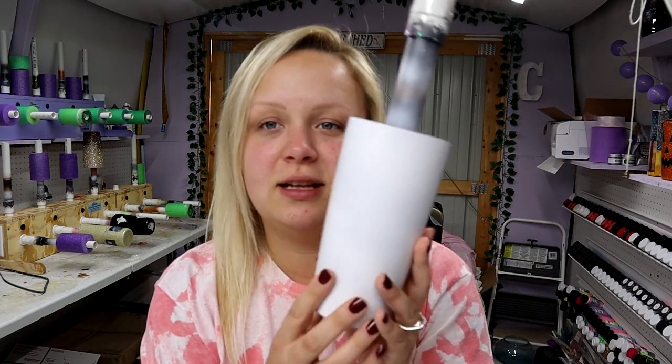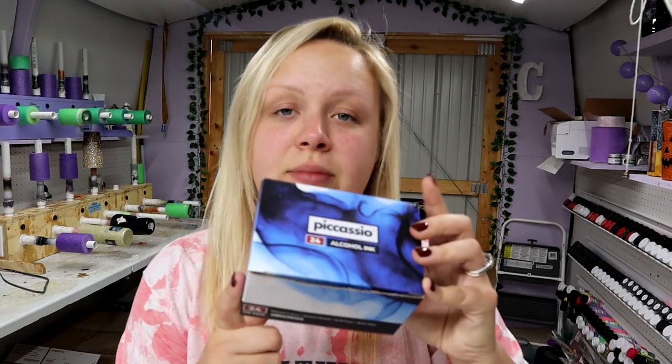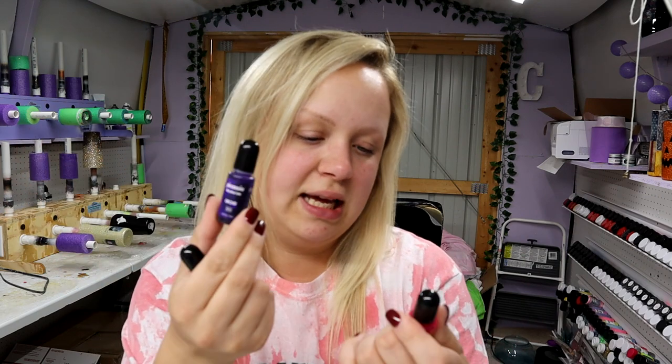What you're going to need is a tumbler of your choosing — this is a 20 ounce from Maker Flow Crafts, base painted white with Rust-Oleum. I'm using Picassio alcohol inks from Amazon — I'll put a link in the description. The three I'm using are sapphire, orchid, and hot pink. You'll also need some saran wrap — I got mine from Dollar Tree, glad brand — and some gloves because it gets kind of messy.